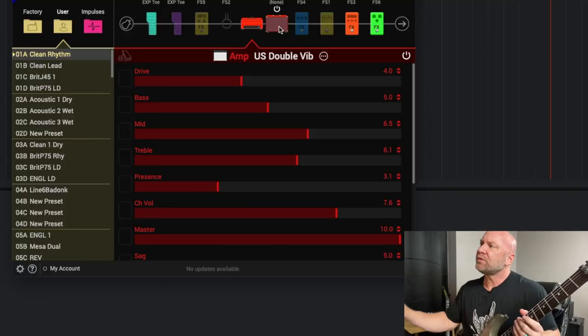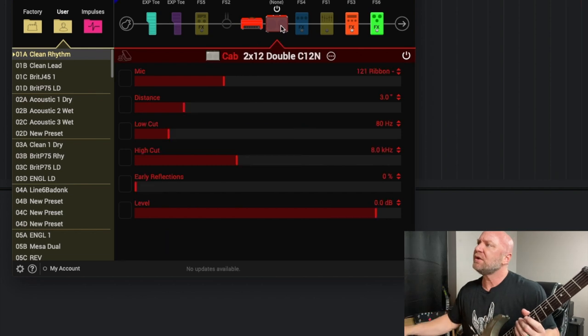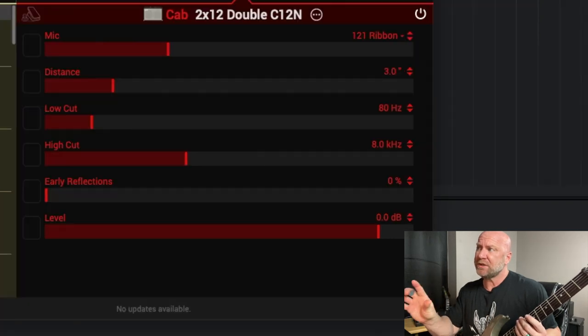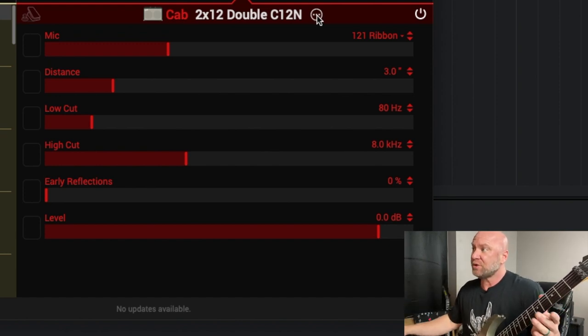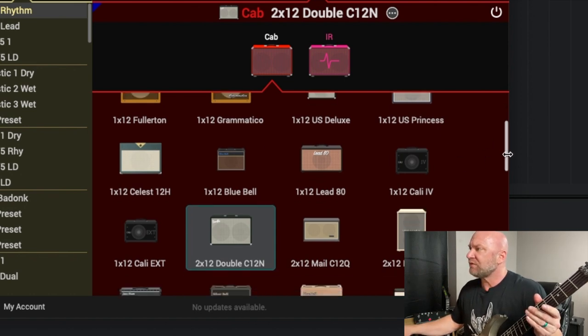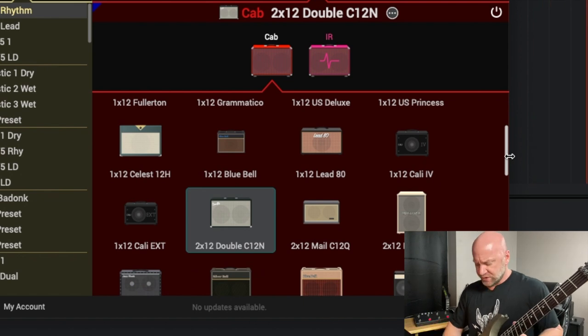Where you can really get into tone shaping is the cabs. I am sticking with the 212 Double C12 — that's just the default cab that comes with it. I have tried other cabs; I'll show you what these look like. You've got some other options: you could use the 112 Princess if you want. This is our sound that we have now with the default cab.